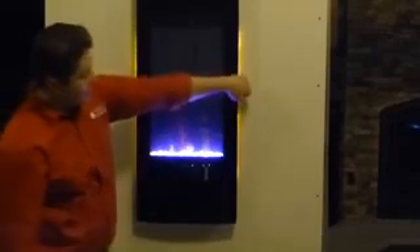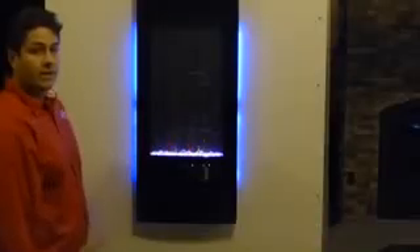What's really cool about this fireplace is it does have accent lighting on the left and right, which is going to be a backdrop on your wall. And that also can alternate colors as well.